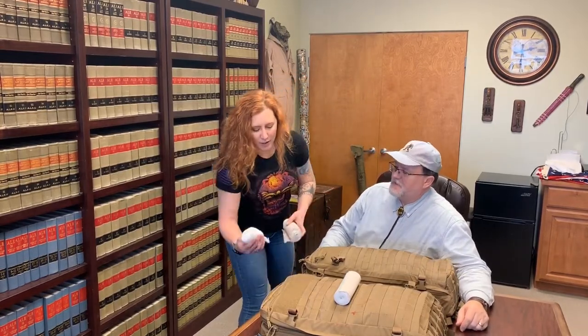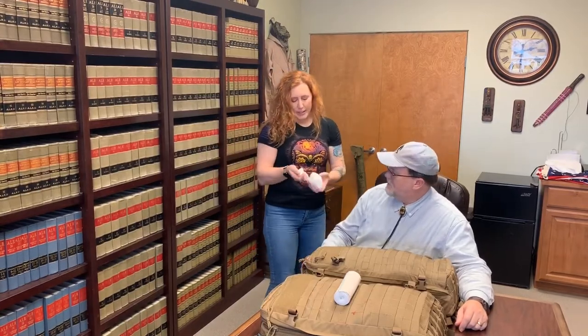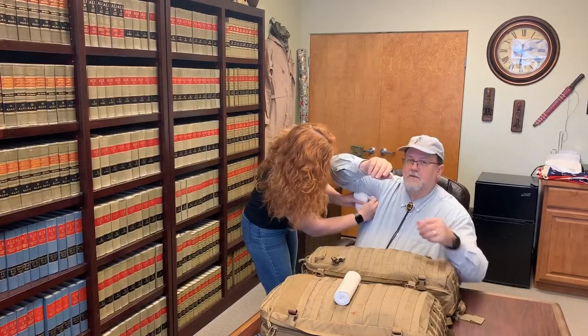So she's going to share that with us — this junctional wrap — and I'm going to turn the time over to Molly. All right, so say you have a wound in your brachial artery, which is right here under your armpit. First thing you want to do is pack the wound. There's going to be a lot more space there than you think.